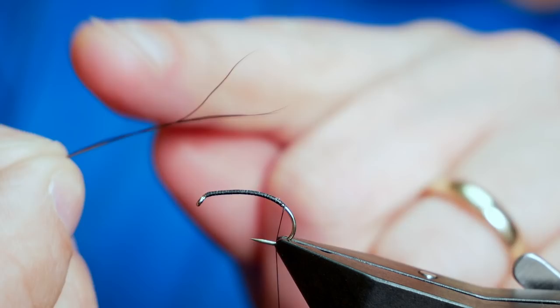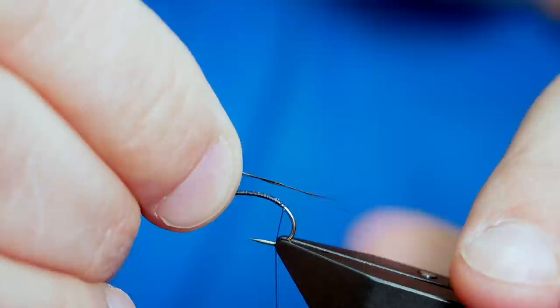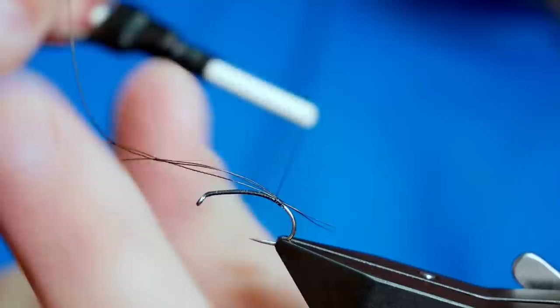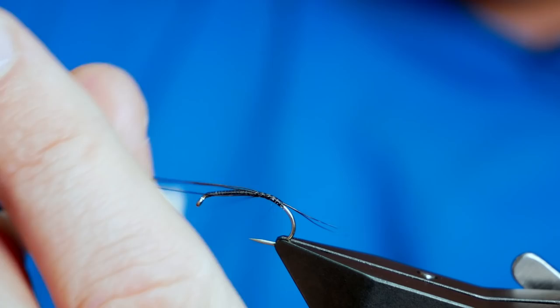What I'm going to be using for the body and tailing is some moose mane — great material for bodies, represents lots of different hatching bugs. I've already picked out three fibres and lined up the points as best I can. I gave the whole thing a lick to keep them together and make it a little bit easier to tie on. I don't want a huge tail — it's an emerging pattern, the insect's not fully formed, so I want about a centimetre protruding from the back. I've got it in with a couple of wraps and I'm not pulling away any of the excess because that's going to help me with my body later.